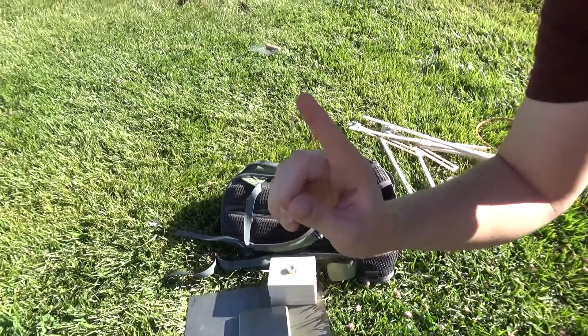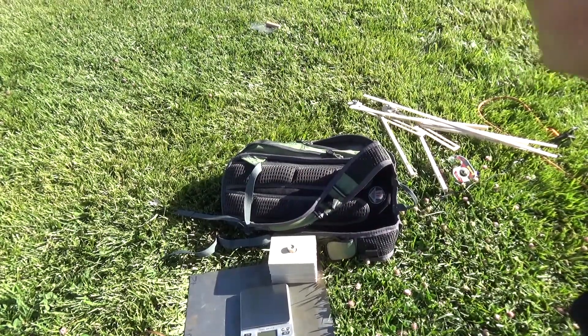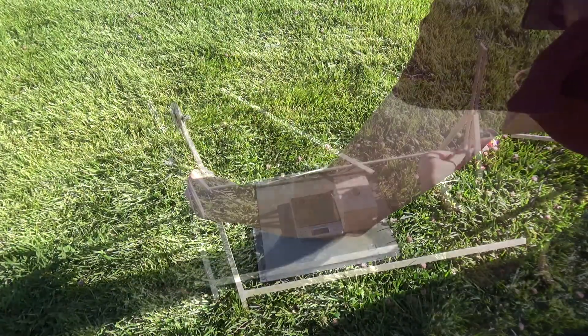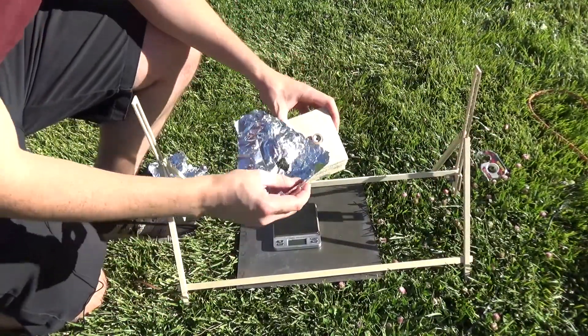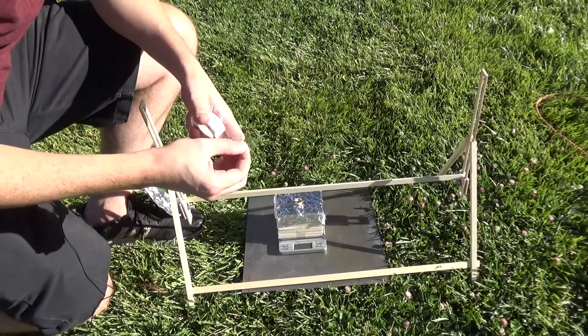I'll put a card for that up here somewhere. Let me know in the comments if you'd like to see a concise tutorial for this, because currently I'm not planning on making one. After assembling and adjusting the spit to a good height, I'm going to quickly attach some aluminum foil to our balsa block to protect it from hot dog juices, and I'll also tape it to the scale.